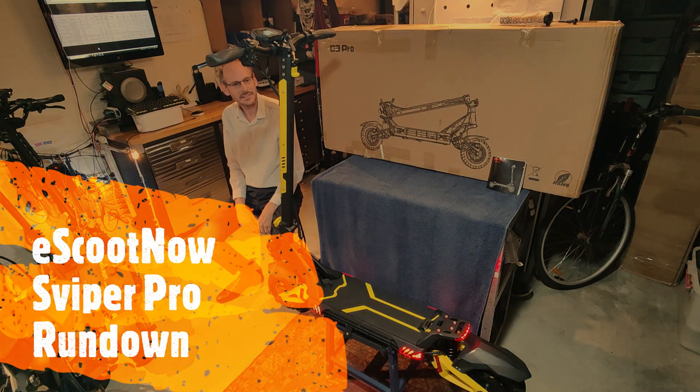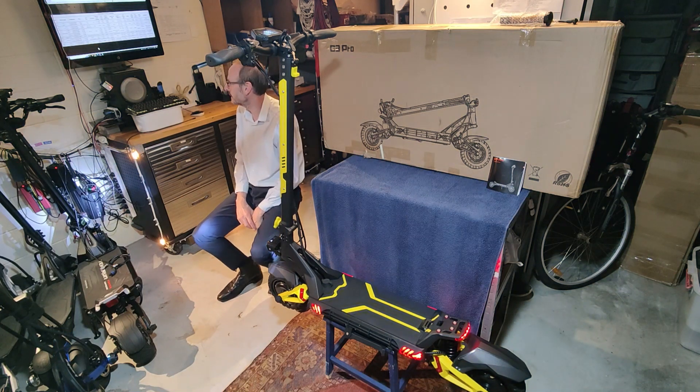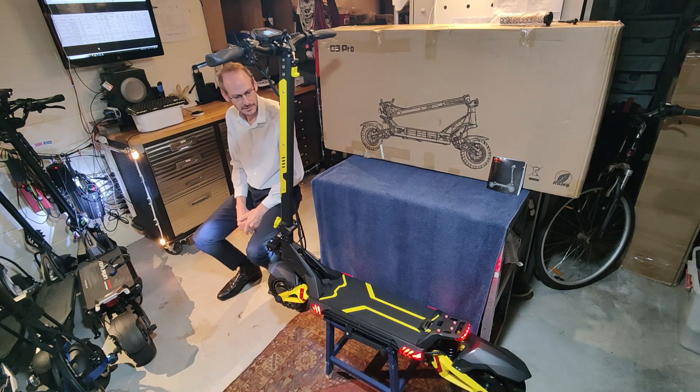Hi folks, Brendan with eScootNow, giving you a bit of a rundown on one of the new model scooters we have for 2023, which is the Spyper Pro G30 in the eScootNow range.